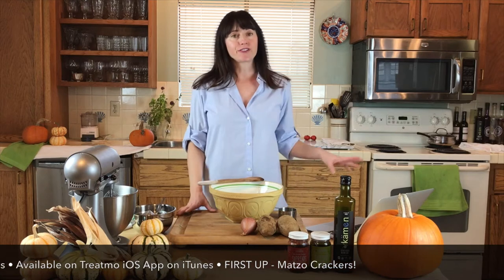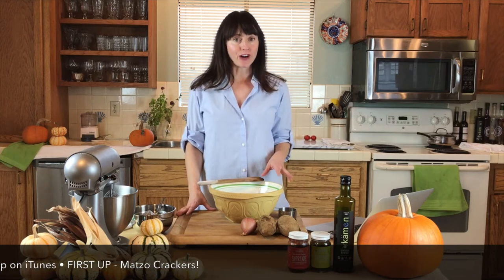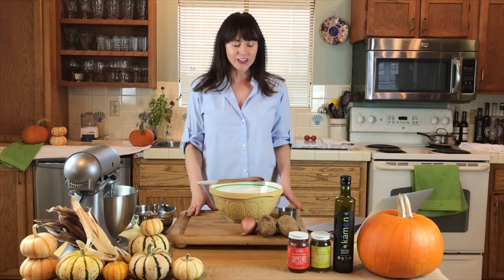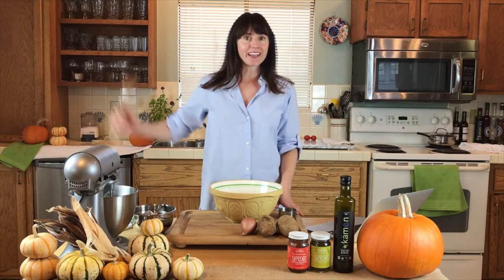To get these latkes going, we're first going to make matzo cracker from scratch — that's going to be what we use instead of flour in this recipe. So we're pretty excited about it. If you're ready, let's dive in.